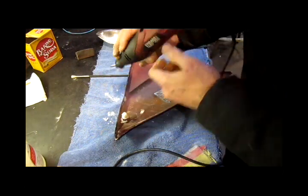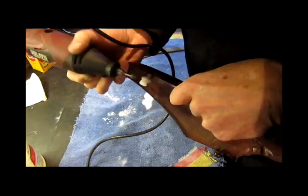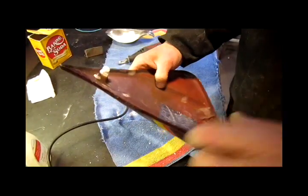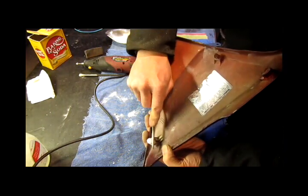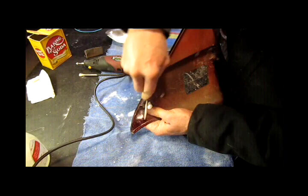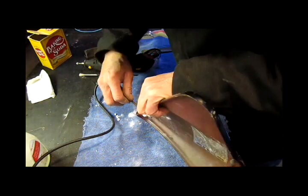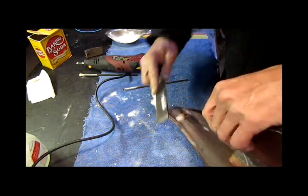I've got my Dremel tool out with a nice little burr on there. Now that I've roughed it in with the Dremel tool, I'm going to take my hand file and work it to what I need it to be — got to get a nice little radius in there to grab the rubber grommet. I guarantee this stuff is stronger than the original plastic. I'm going to take a flat file and put some lead on this.